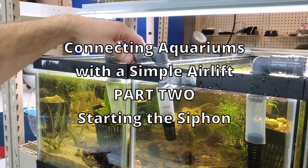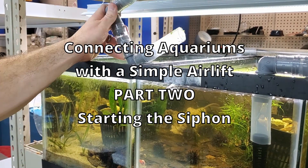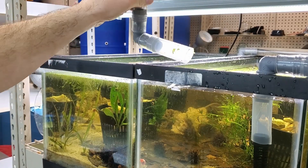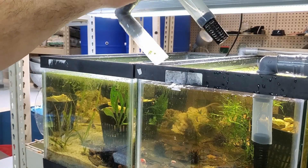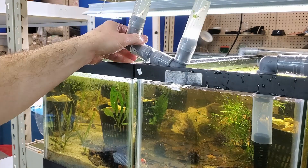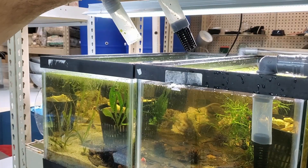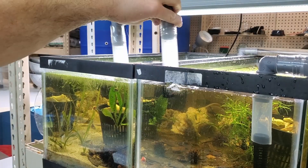Here's how we start the siphon. First, let me get the snails out. I'd just rather not kill the snails again — there are some real tiny ones in there. I'm going to leave those in there because they're just going to get back in anyway.